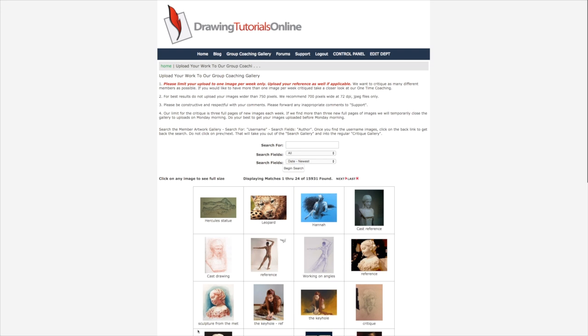Hi everyone, this is Matt from DrawingTutorialsOnline.com. I wanted to share with you — I'm actually going to start sharing every single week the video critique of the week, one video critique that I do that I think will really help you. Every single Monday at DrawingTutorialsOnline.com, we've been doing this since like 2008, 2009 perhaps — I think I started the video critiques.